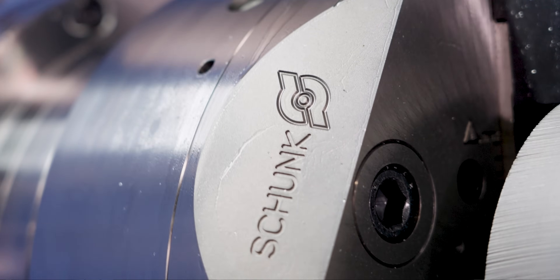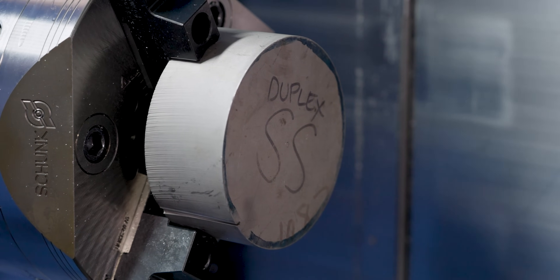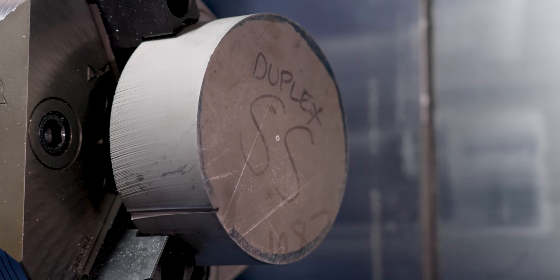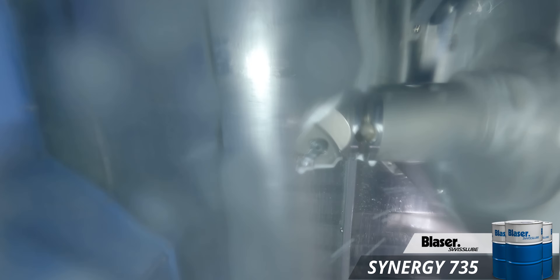It'll work harden like a lot of super alloys will. So if you go too light and you baby the cut too much, it'll actually start breaking your tools. You need to make sure that you have your speeds and feeds dialed in, which I'll give to you. And you need to make sure you're running good coolant on your part and using good carbide tools.